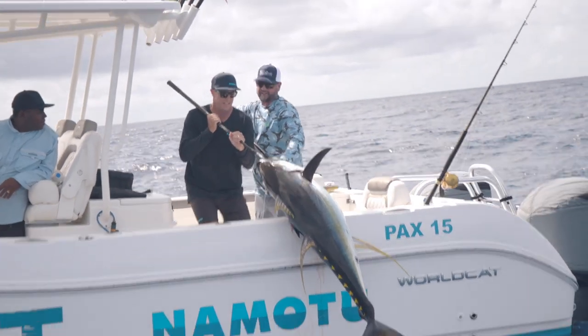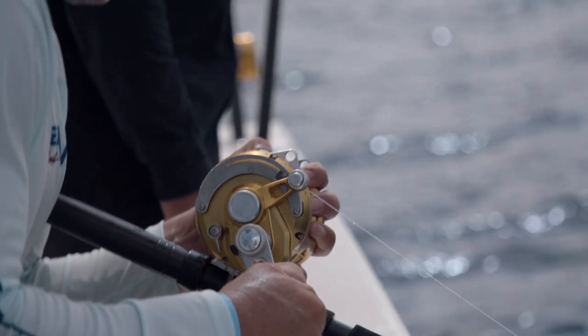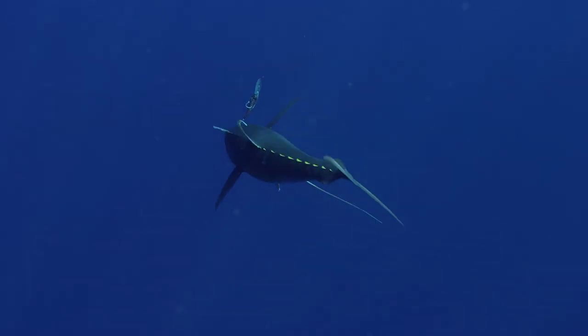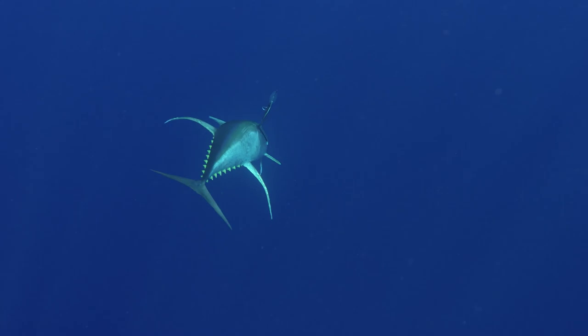Hold him up there. Got him? That's a real model, brother. We can kind of tag team it. For a Florida guy to primarily take his rod, lay it on the rail, and smoke - I mean smoke - a big yellowfin tuna, brought a little tear to my eye.